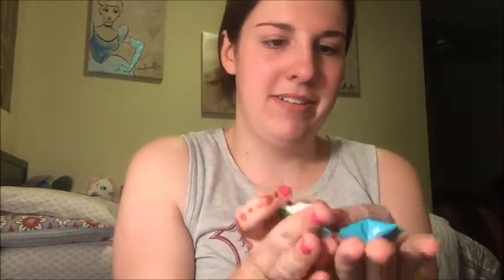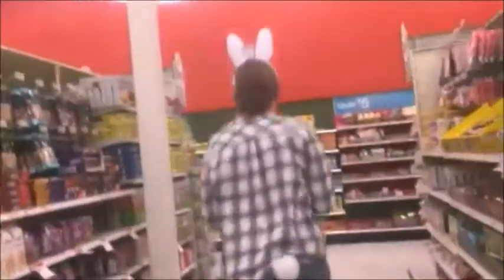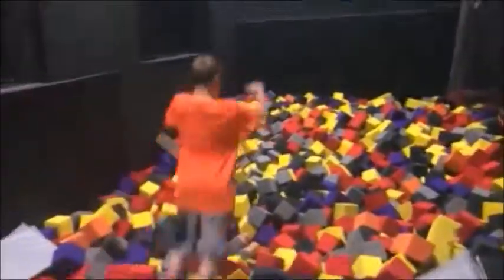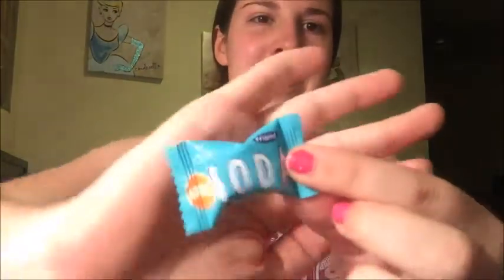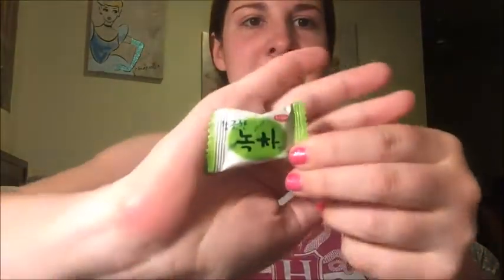Hey guys! Today is gonna be a taste test video. I'm trying Vietnamese candy. I only have three. The first one that I have is Cola Candy. The second one is Apple Soda Candy. And the third one is Green Tea Candy.